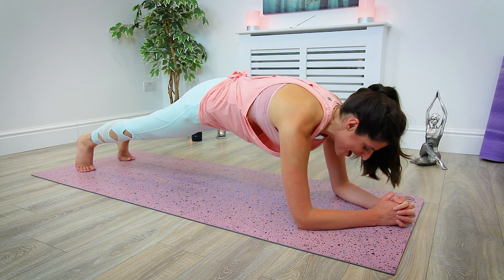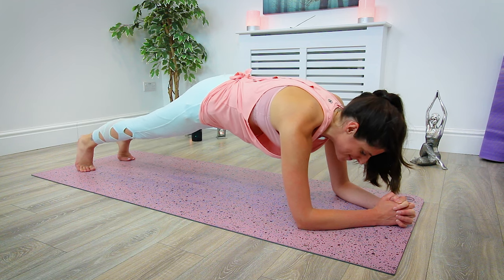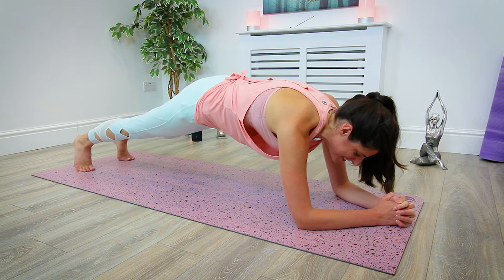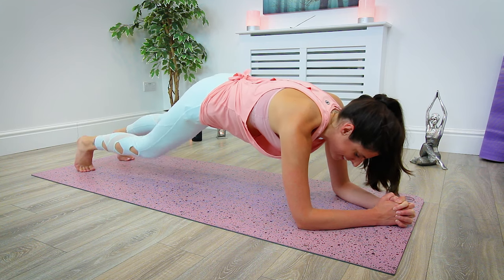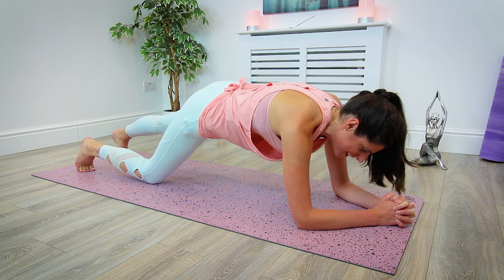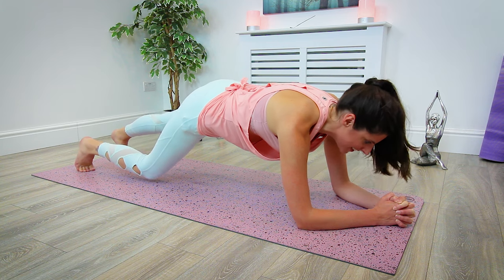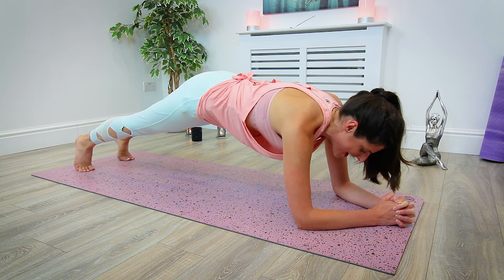Like we did before in high plank, we're going to begin to tap the right knee down onto the mat and lifting it back up, tapping the left, lifting it up. Inhale, tap; exhale, lift. Inhale the left, exhale lift. Nice and slow, keeping the breath nice and steady. One more either side — inhale, exhale; inhale, exhale. Last one: inhale, exhale. Gently drop the knees and release the hands.